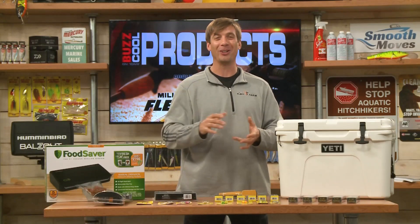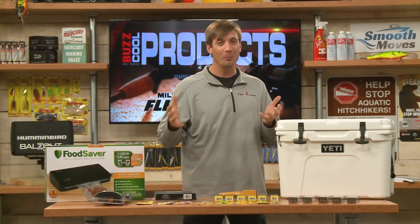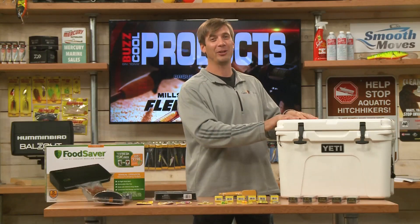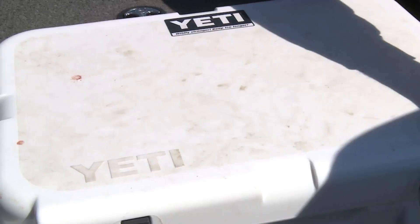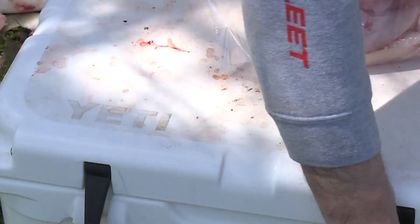During these hot summer months, a great cooler is always nice to have. From Yeti — you go into Fleet Farm and you'll see a whole bunch of different Yeti coolers. This happens to be the Tundra 35, very sturdy, keeps things cold. It can be fillets, drinks, or food. This size is great for keeping your fillets nice and cold.